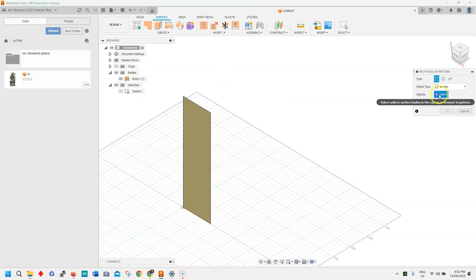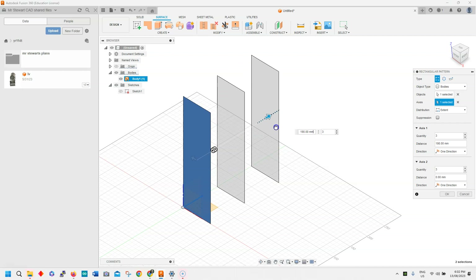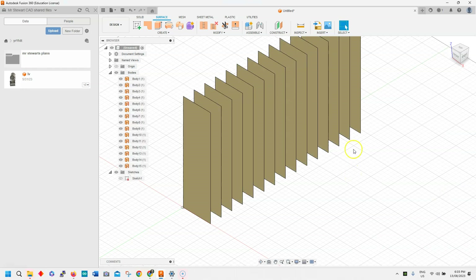We'll do a rectangular pattern. The bodies have been selected — we'll select the objects, one is selected, and now we just need to select the axis. We want to go out along the horizontal, and we know that it's 440 which is the maximum of the shop front. So let's make it 15 panels inside of that — clicking on 15 and 440 long. So we've now got a few of these to look at.